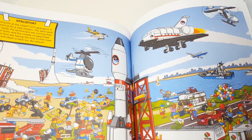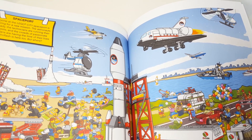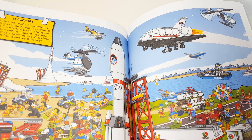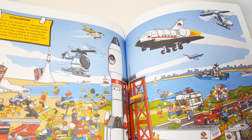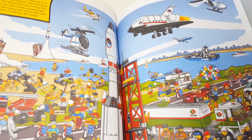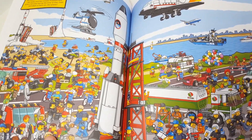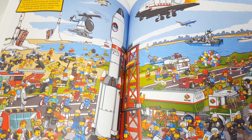"Spaceport — everyone at Lego City spaceport is preparing for a new mission. The astronauts are ready, the technicians are running their last tests, and the crowds of passionate space fans are having the time of their lives. Ashenflash is here too, but where is he?" I wouldn't be here because I'm tired of Lego City Space. Let's see — I found myself already. Right there. Boom, did it!